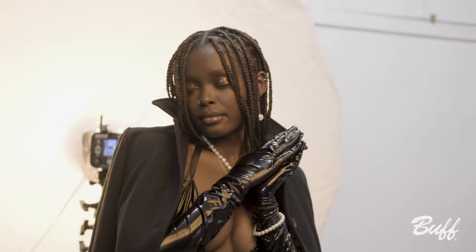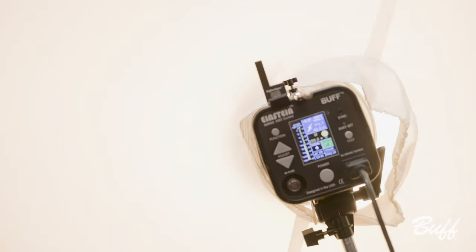Hi, I'm Joseph Pache. I'm here with Paul C. Buff. Today I'm talking about how I use strobe lighting with film.